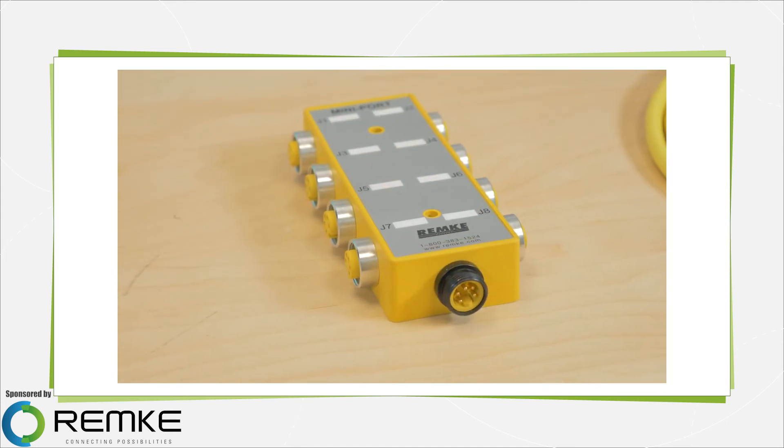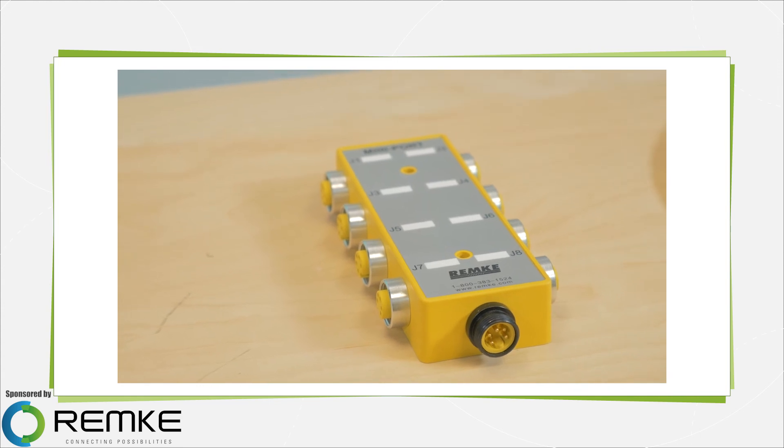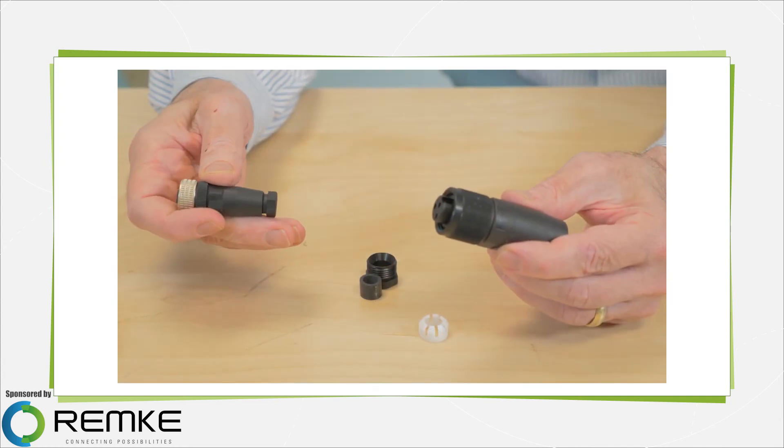Distribution boxes are often applied with proximity sensors, limit switches, solenoids, and miniature controls, and they eliminate the need for knockouts and terminal strips, and the possible wiring errors that can arise with connections to them.